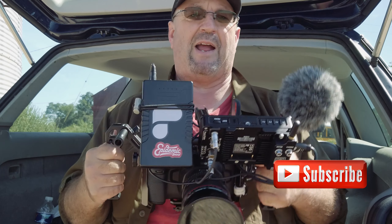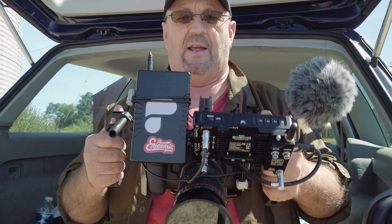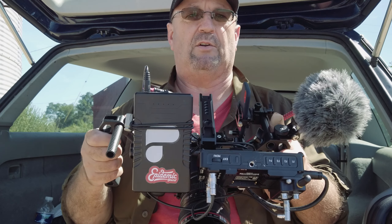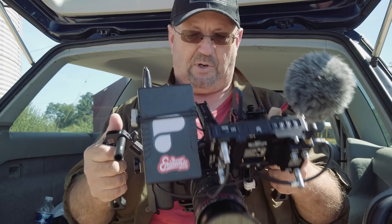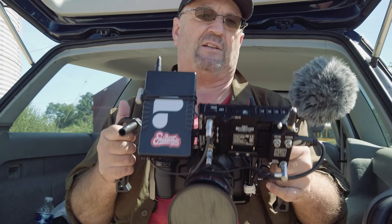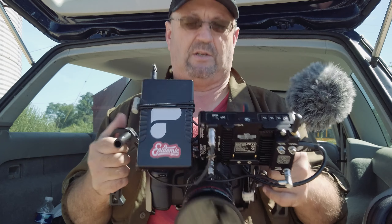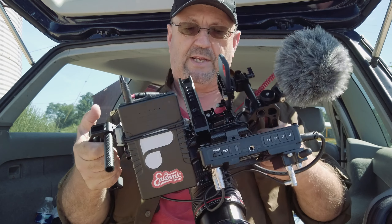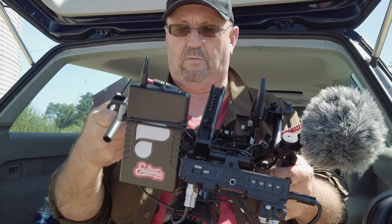Another reason I chose these handles is they can do double duty. If I want, I can steal one of these handles off — I have other cameras with cages, and if I need a top handle for another camera I can just take it off when I'm not using this setup and put it back. So budget-friendly and double-duty are the two main reasons I chose them.